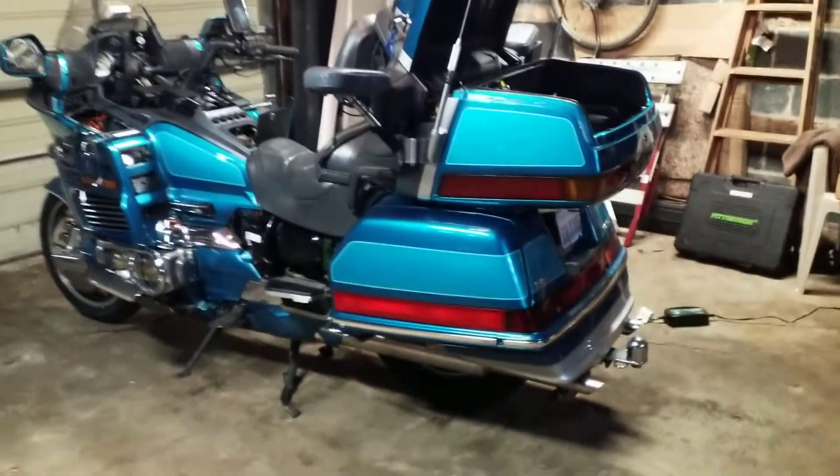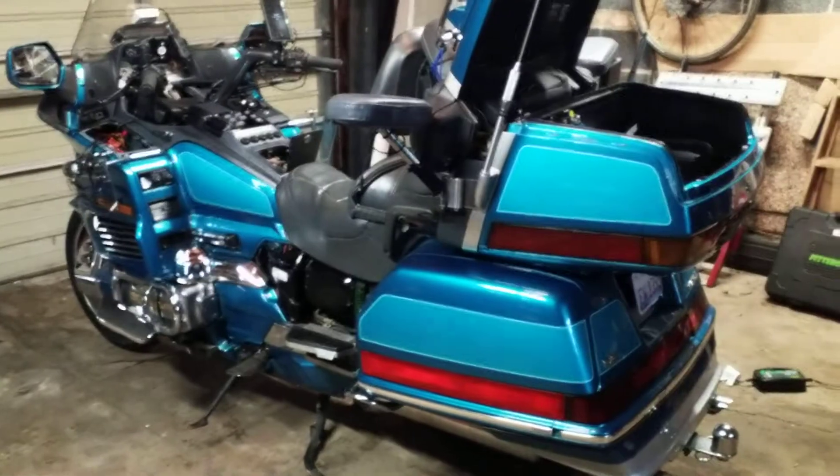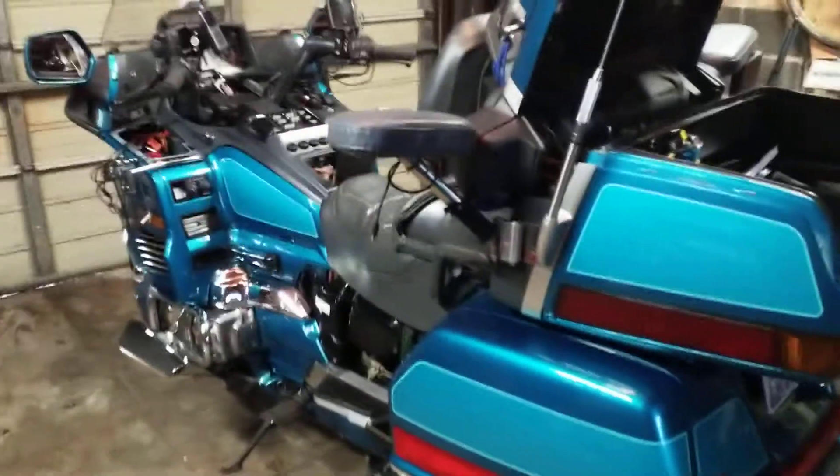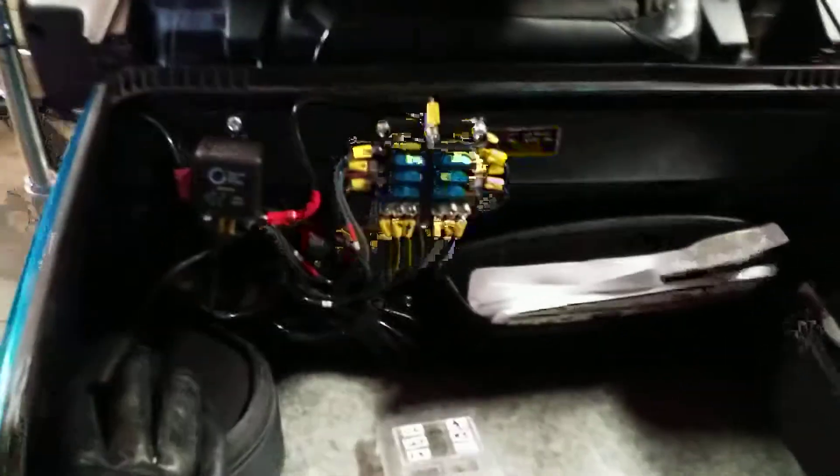Okay YouTube, we're back. I went over the basic mods that I put on the bike, and now I'll tell you more about how I did it. I'm going to start with the power system.